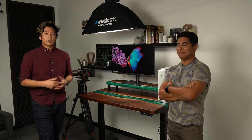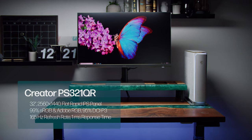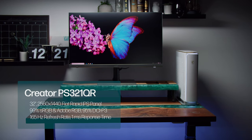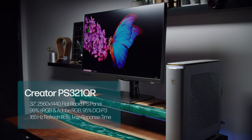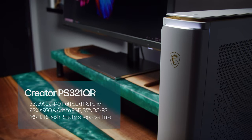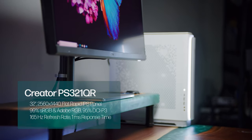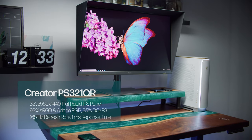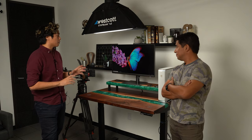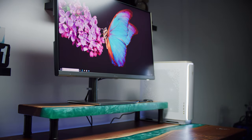Hey, what is up — Dalton from MSI here. This monitor is the Creator PS321QR. It's a 32-inch 2560 by 1440 resolution flat IPS display with coverage of 99% of sRGB and Adobe RGB, 95% of DCI-P3, a 165Hz refresh rate, and a one millisecond response time. Overall, this monitor was designed for people who need color accuracy.